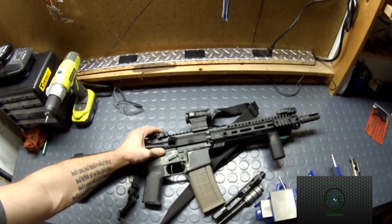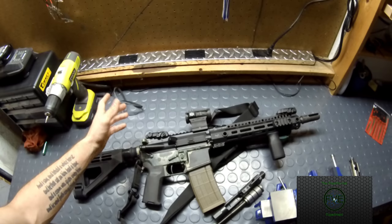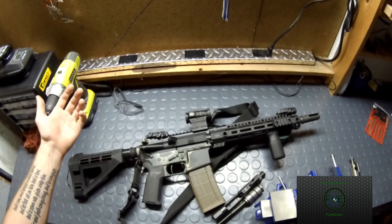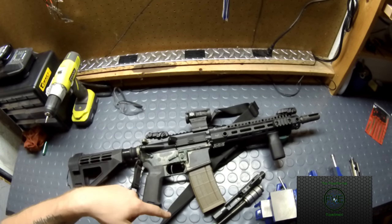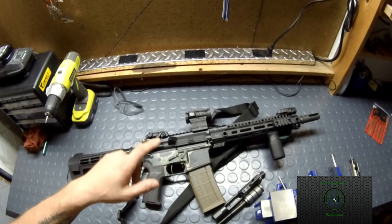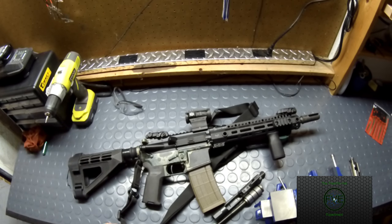There's a Magpul rear BUIS — your Magpul backup sights. They're polymer; some people hate them, some are okay with them. They work, and they're backup sights. I run a red dot as my primary, and the one I run is fairly reliable. I'm using the Holosun 503CU — by the time this is posted, the review on it should be up, so I'll put a link in the description below.